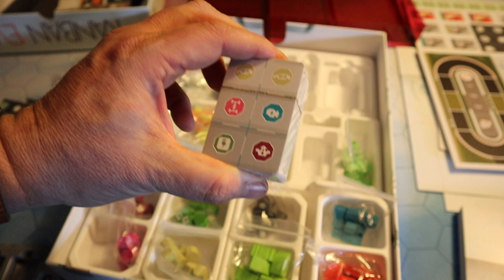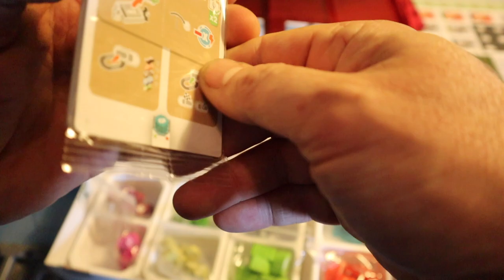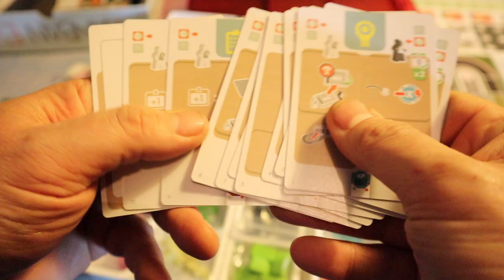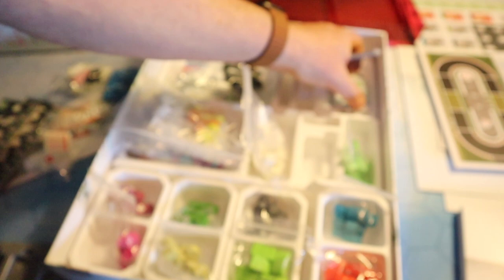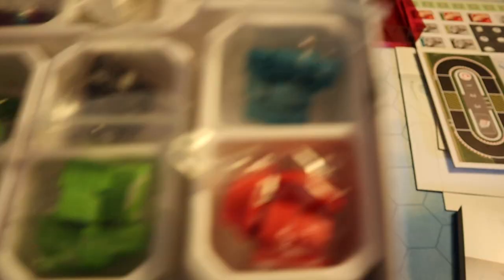We have some cards — nice thick card stock on there. We also have what I think are going to be Sandra's cards. And then there's some additional cards as well. So these are all cards that will do something in the game — that's really deep and insightful of me, isn't it? Join me next week when I will say that these pieces will also do something in the game. Fantastic — that looks great.